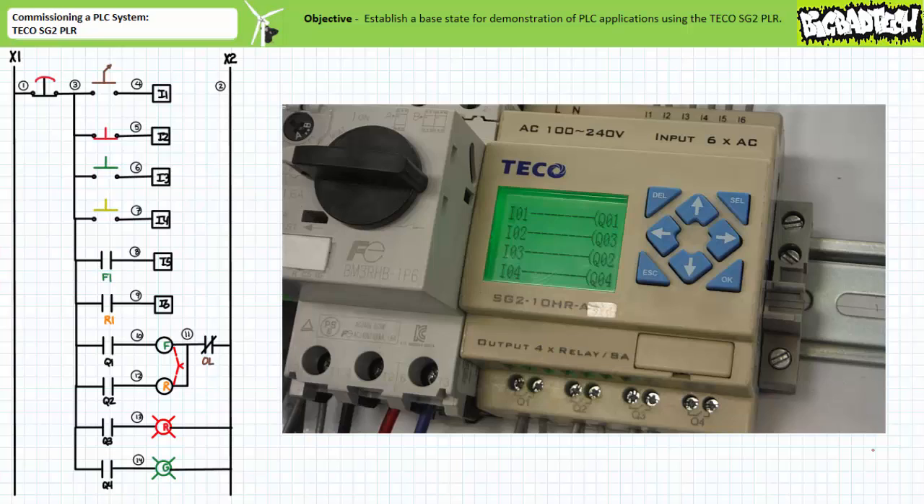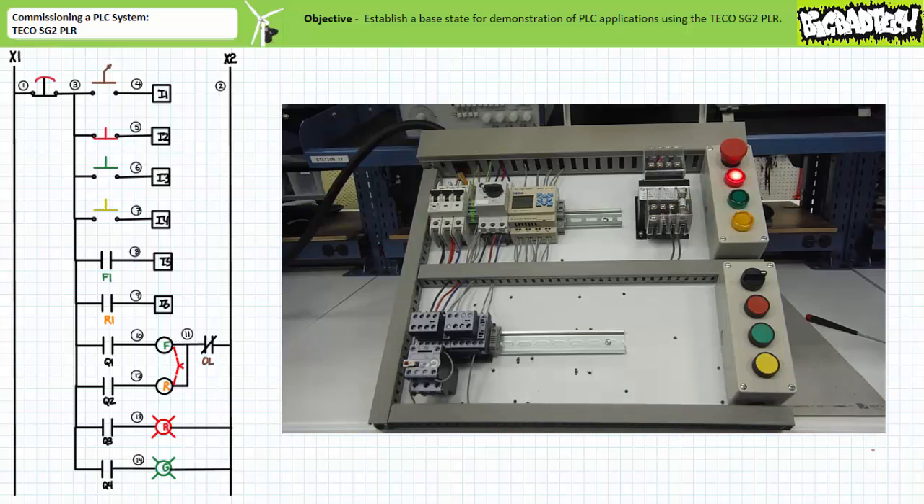When the program is downloaded to the target device and placed into operation, note in the deactivated state, the MAKE instruction examining input I2, the normally closed momentary contact red push button, energizes output Q3 and the red pilot lamp turns on. When only the normally open maintained contact selector switch on input I1 is actuated into the closed position, output Q1 is energized and the F contactor closes.